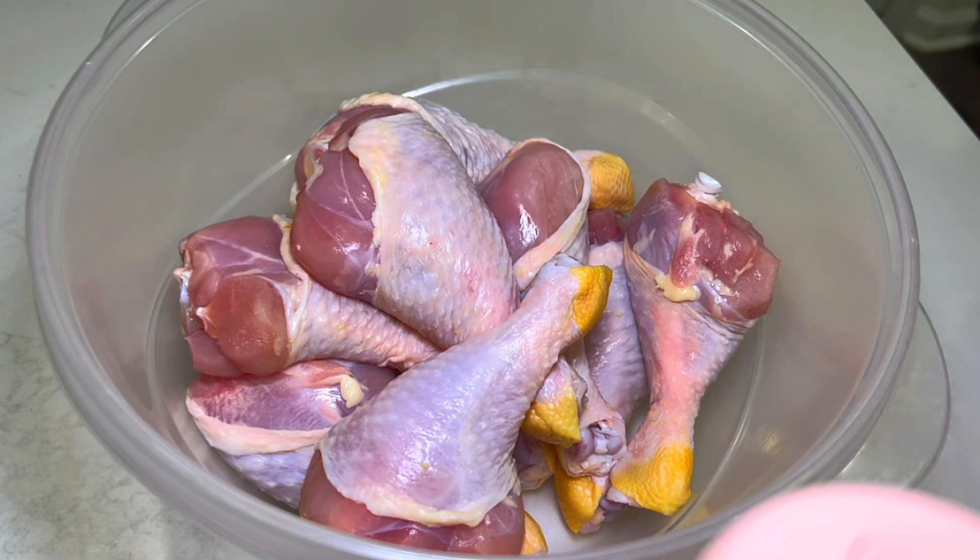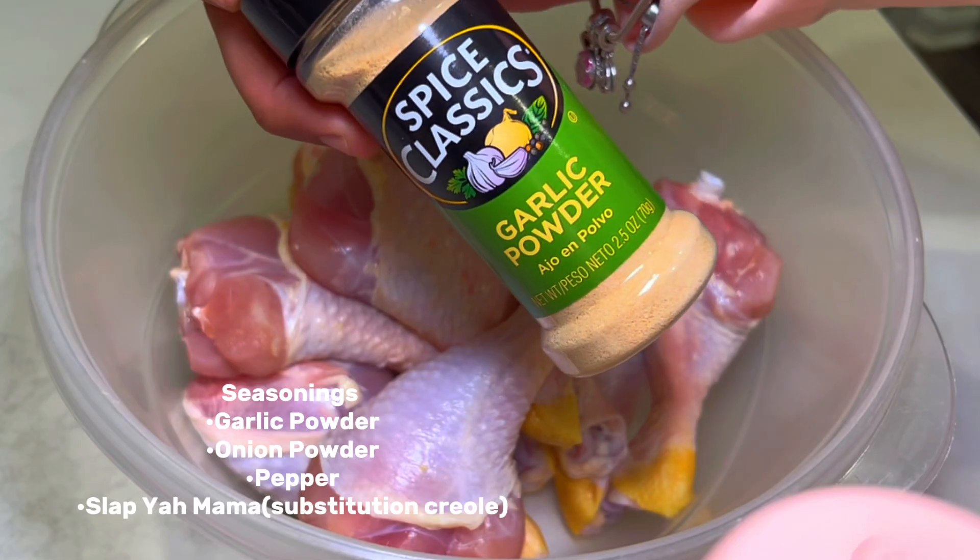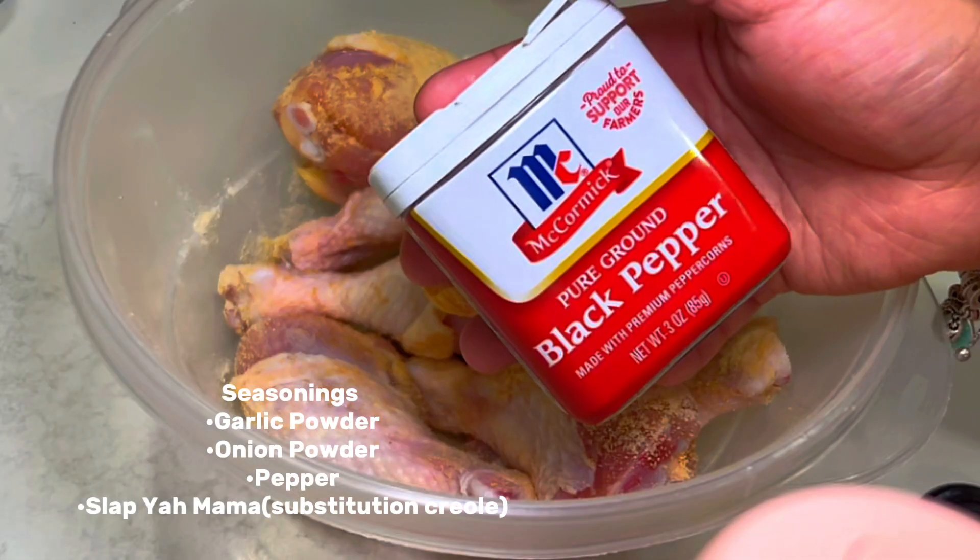Before y'all ask — yes, I did clean my chicken. I just didn't feel the need to clean it on camera because it's pretty self-explanatory.